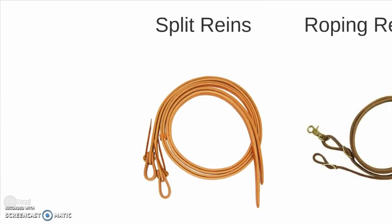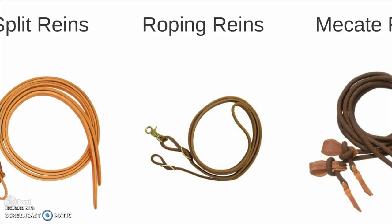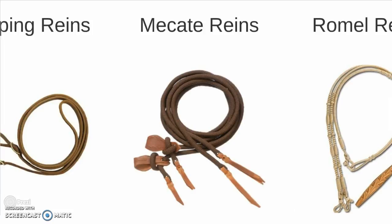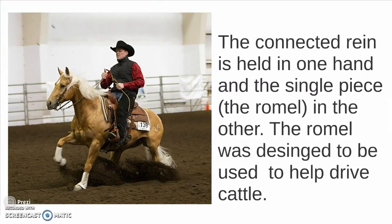Now looking at western varieties, we have the split reins, roping reins, and mecate reins, which are individual split reins similar to the ones on a bosal bridle. And then finally Romel reins. The connected rein is held in one hand and the single piece — the Romel itself — in the other. The Romel was designed to be used to help drive cattle, and it is popular in ranch events like ranch riding and working cow horse.